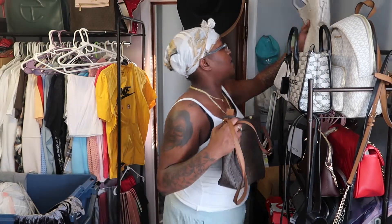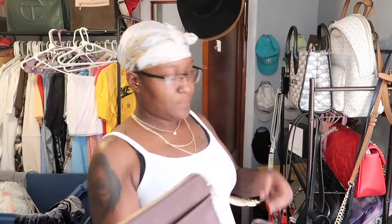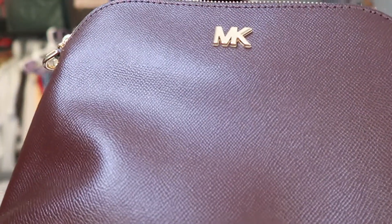So those are those. Oh, I forgot about this one — I forgot about two, sorry guys. So I have this one, it's a Michael Kors crossbody. It's like a wine color — I don't know if you can see it — and it has the gold detail.